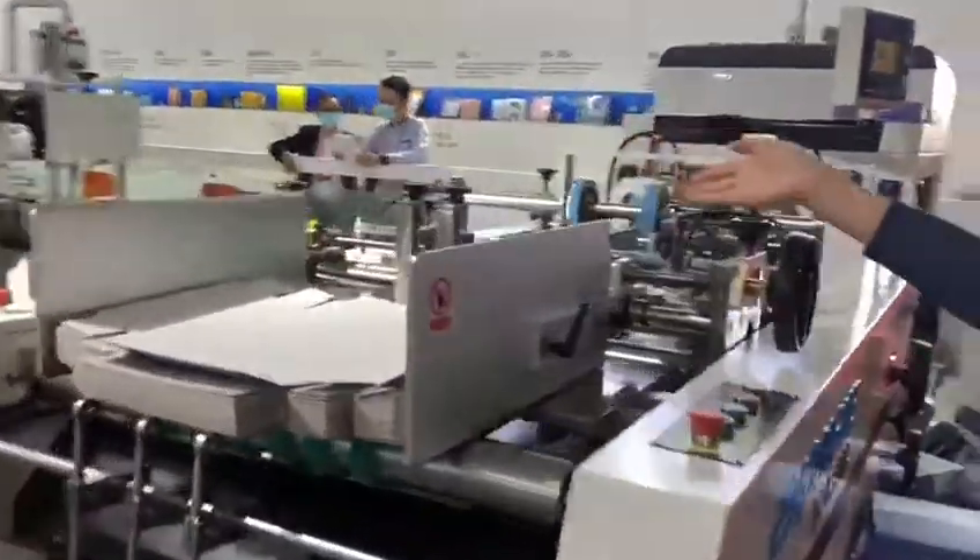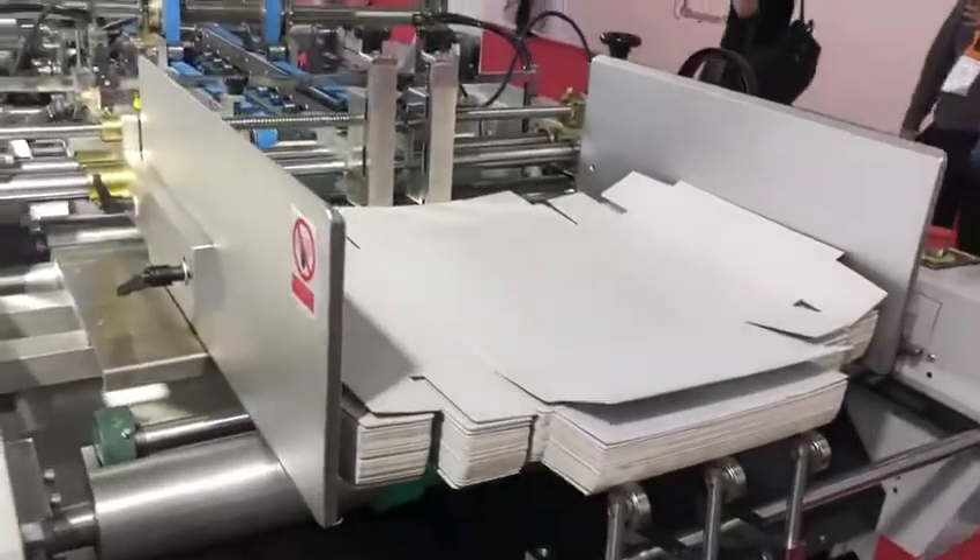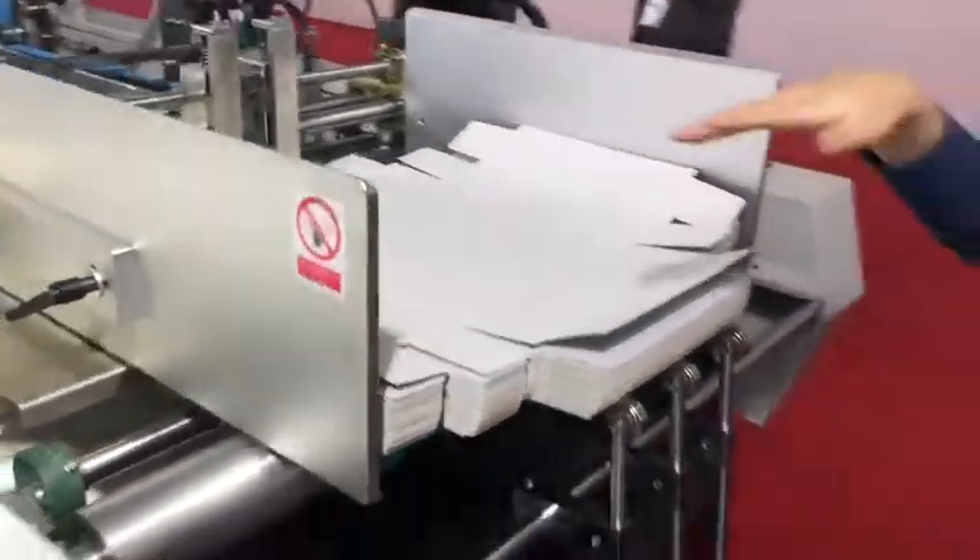So this will be the feeder part, where we put the cavalry paper here. These two spaces, we can adjust according to the length of the paper.